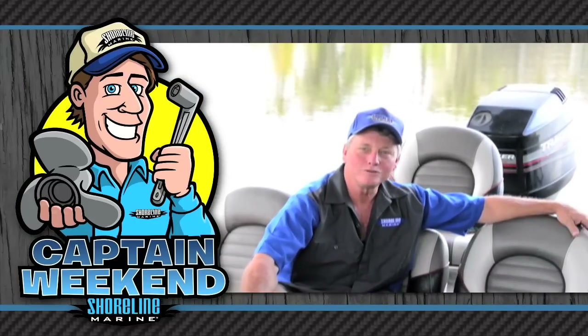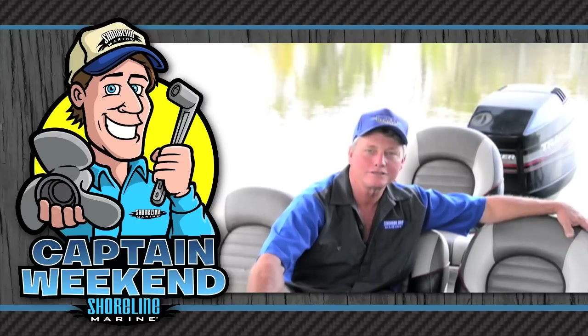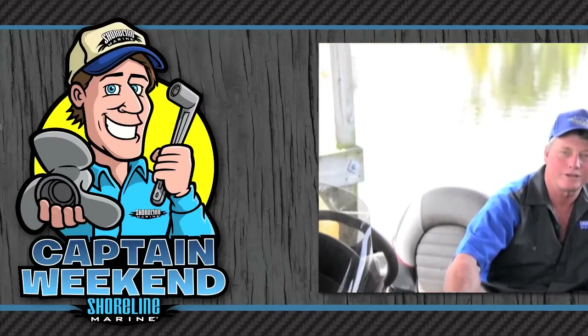So let's get going. Grab your tools and I'll share my tips and tricks so you can easily install those new Shoreline accessory and replacement parts and be your own Captain Weekend.